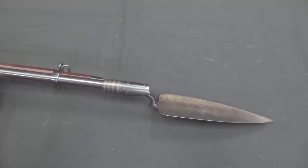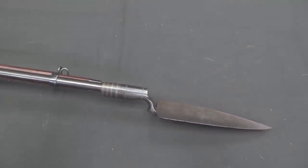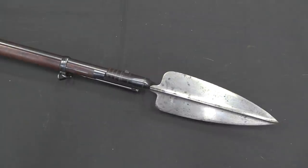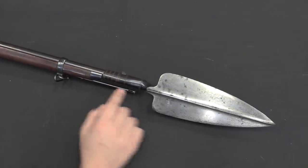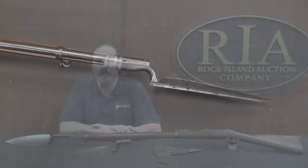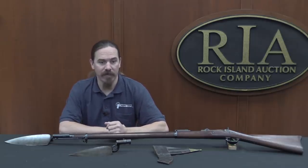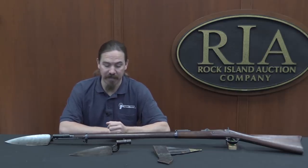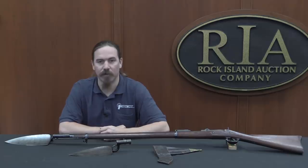With both of these trowel bayonets, the blade sits vertically to the right of the muzzle when installed on the rifle. The US isn't the only country to have used a trowel bayonet — the other one that comes to mind is the Mexican Army. The official issue bayonet for the 1908 semi-automatic Mondragon combat rifle was in fact a trowel bayonet. It doesn't appear to have seen any longer or better service than the US version, but it was out there.